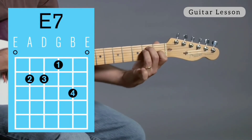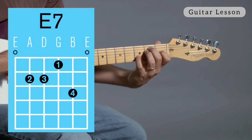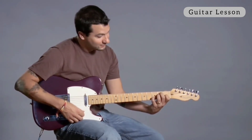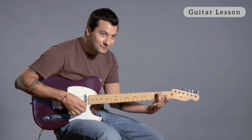There's my E chord. And then if you can manage to get your pinky on the second string, third fret, then you've got E7. Sounds a little different. Here's the hard E7, and then the easy E7.